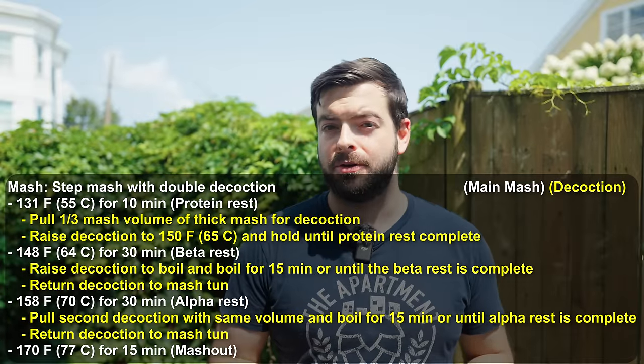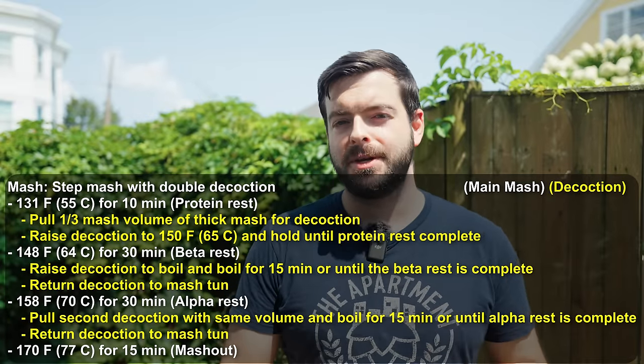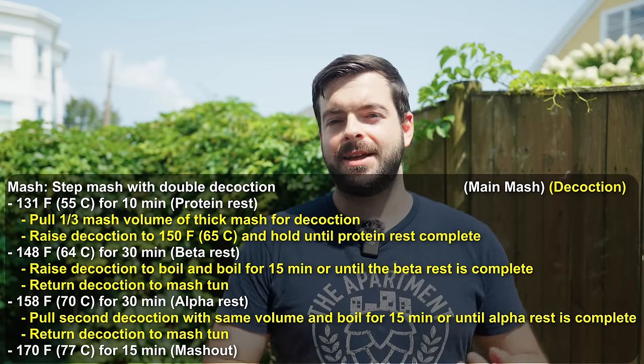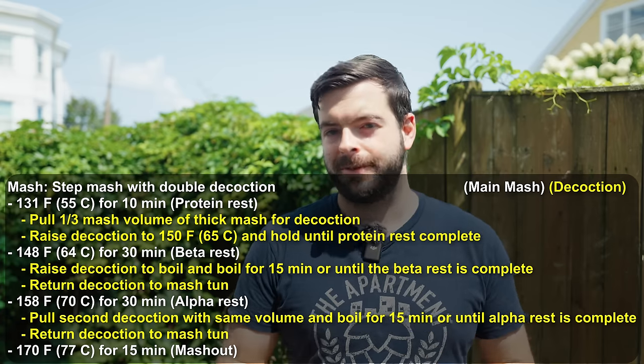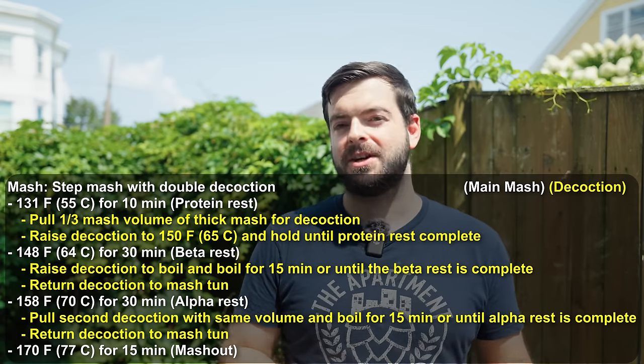Last but not least — the mash. We're doing a double decoction mash. For the Czech pale lager I showed how to fit a single decoction into a mash schedule; today we're fitting a double decoction into the same schedule, which is a little trickier. The basic mash schedule is a Hochkurz-style step mash with a protein rest at the beginning: 10 minutes at 131°F, then 30 minutes at 148°F, 30 minutes at 158°F, and a mash-out for 15 minutes at 170°F.